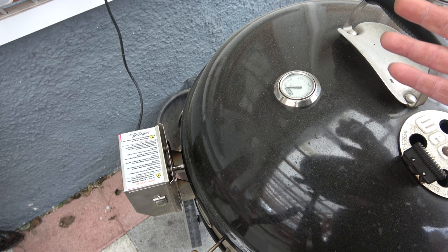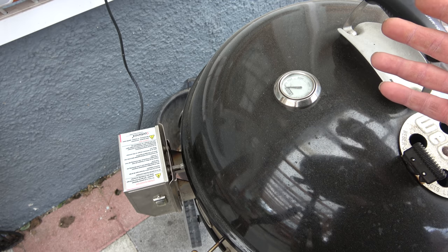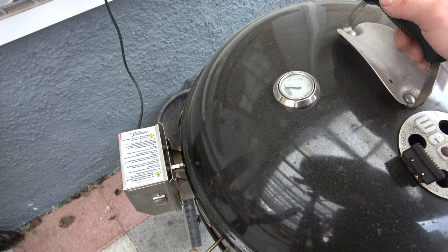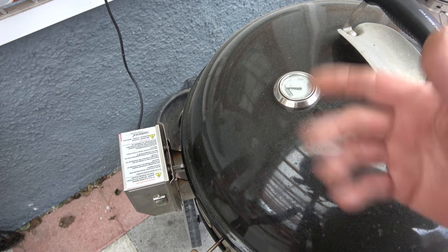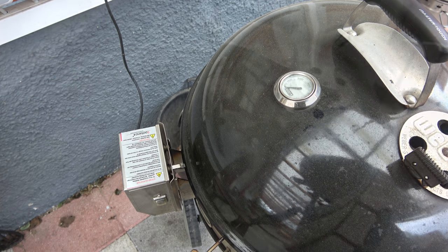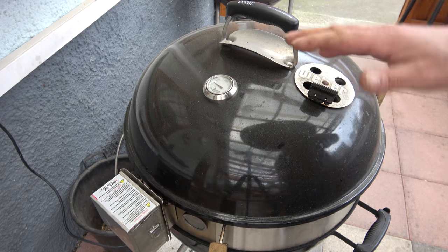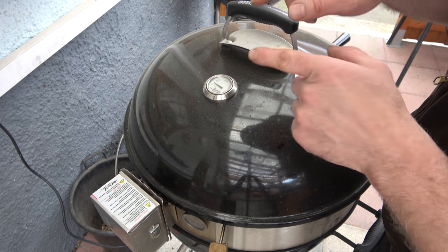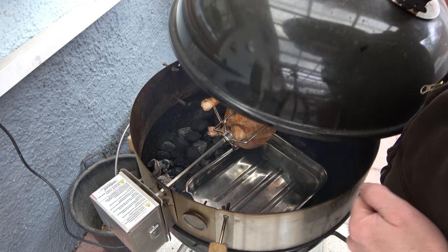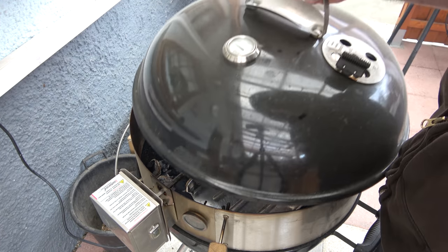Wir haben es jetzt – fünf Minuten vor fünf. Schauen wir mal, wie lange wir brauchen. Nach einer Viertelstunde mache ich jetzt mal einen ganz schnellen Kontrollblick, ob die Kohlen glühen. Ja, wunderbar. Sieht gut aus, geht auch schon weiter.